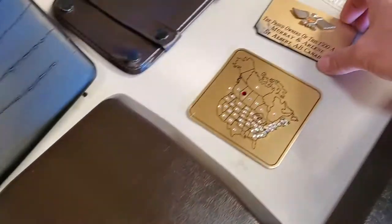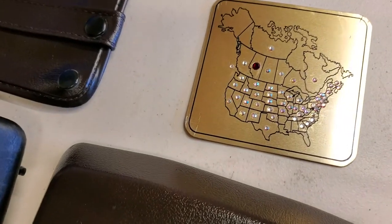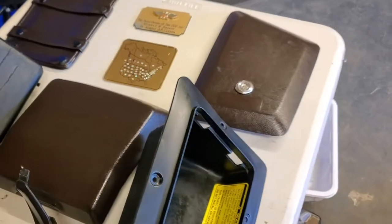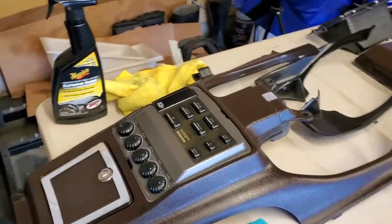This centerpiece had a plaque on it from the previous owners showing all the states this bike has been to and all the Canadian provinces. I'm going to return these to the previous owner, so I guess I'll have to get my own.